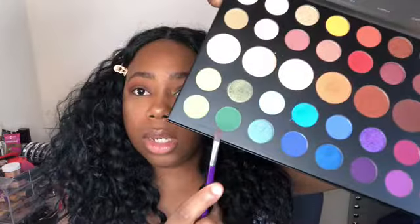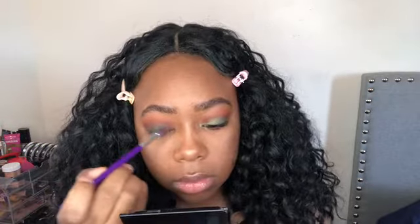Next I'm going to go in with this green called Daddy and I'm going to apply that lightly to the lid, just a little bit to make the next color pop a little bit better. For the next color, it's going to be Guac.